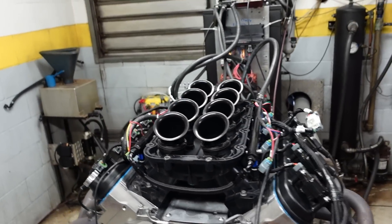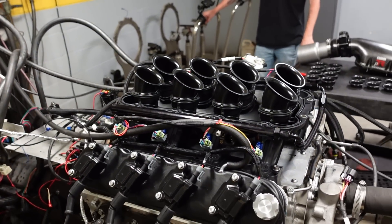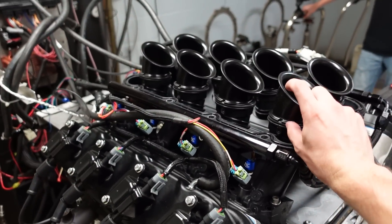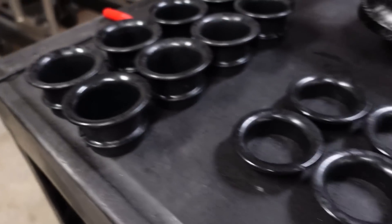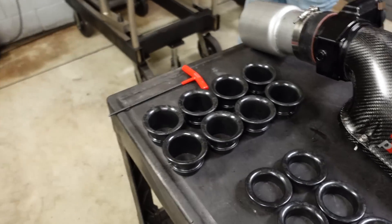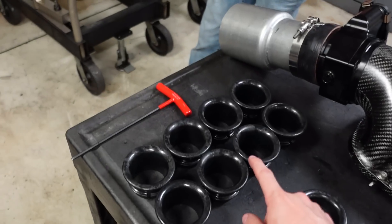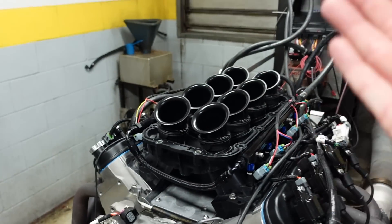Logan busted off the top of the manifold — the lid — and now you can see those runners inside, or trumpets. These are the standard long runners, and we're looking at total height. They also have a mid runner and then a super short runner. We're going to pull out the long runners from the manifold, pop in the mids, make some more hits, then pull the mids out, pop in the shorties, finish our testing, and then I can show you guys the results.